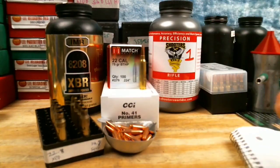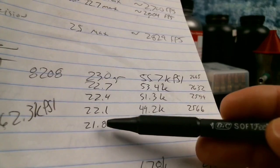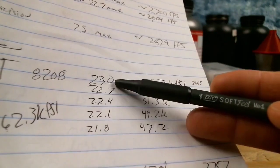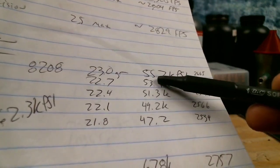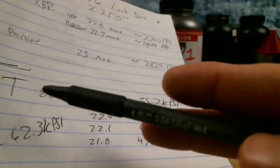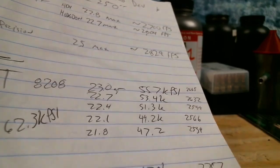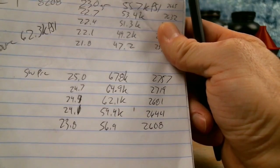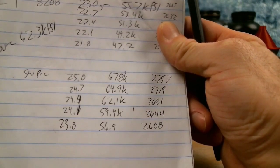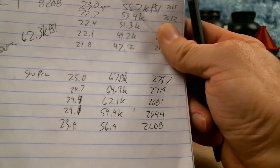We picked two different powders to play with. In our first video, we used 8208 XBR starting at 21.8 grains, going up in three-tenths of a grain increments to 23 grains, where Gordon Reloading Tools showed we'd max out at 55,700 PSI — well below the 62,000 PSI maximum for 5.56. For Shooter's World Precision, we started at 23.8 grains and went up to 25 grains, which is supposedly over pressure per the Gordon Reloading Tool data.